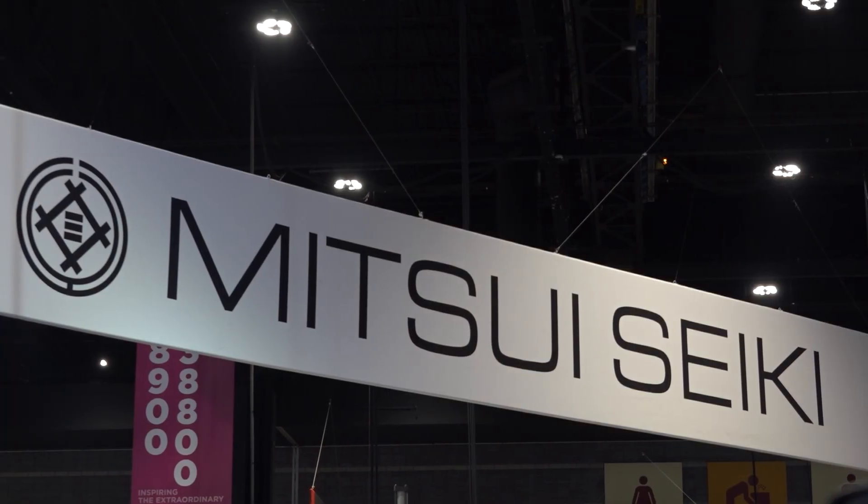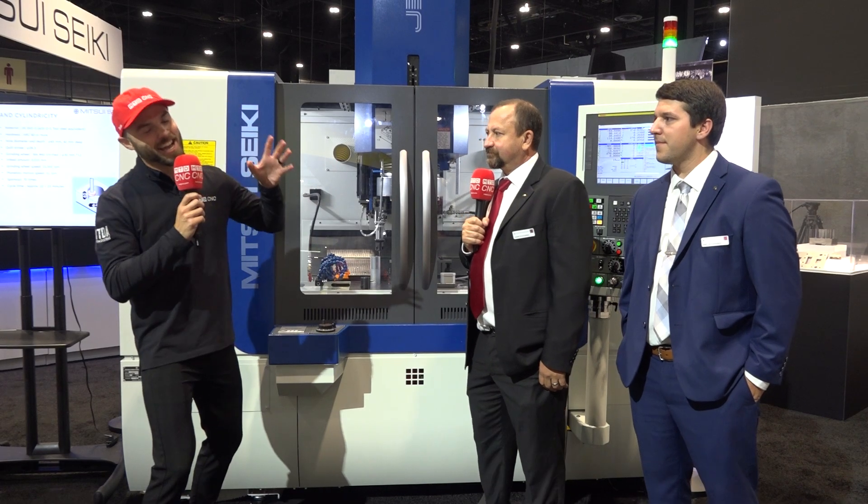What if I told you there is a machine out there that would help you solve your automation issues and your workforce issues? I'm here at Mitsui Seiki with Terry and Barton, and we are talking about a machine that does just that.